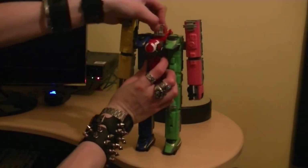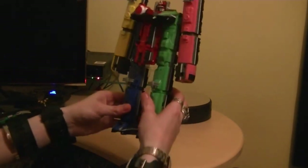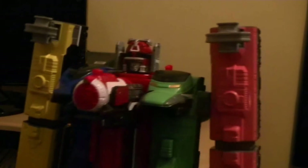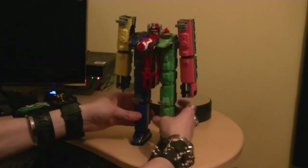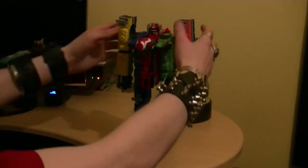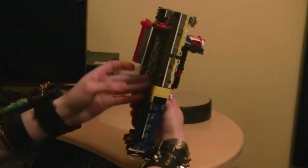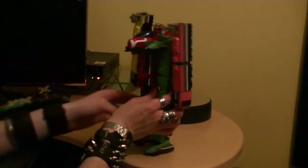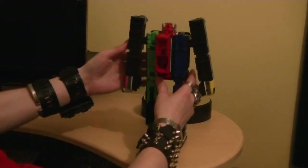It goes in there - okay, ToQoh! As you can probably see, that didn't take me very long to put together. I thought it was going to be huge, but it's not bad looking. And here in the back there's nothing because it's kind of hollow, which I'll zoom in on in a few minutes.